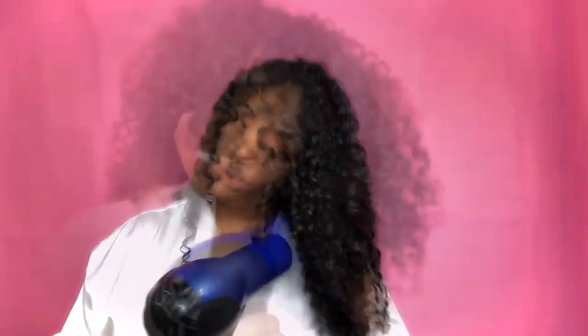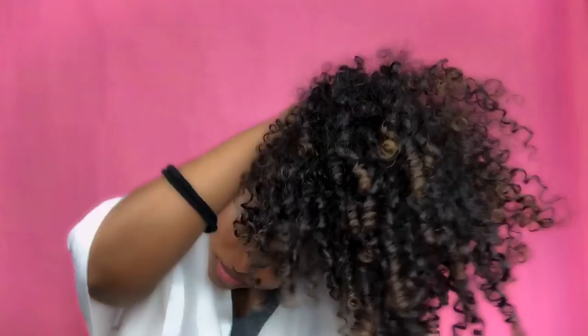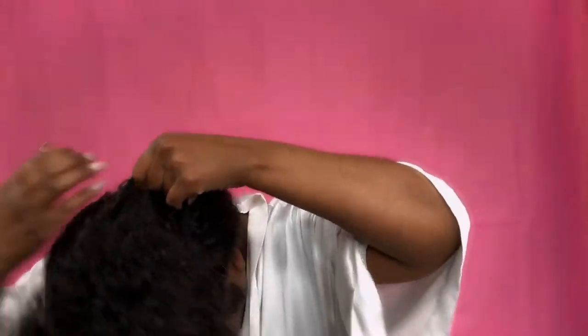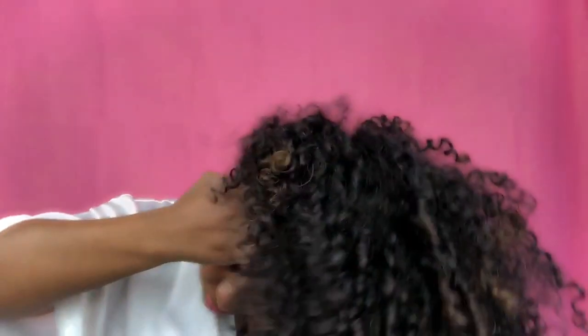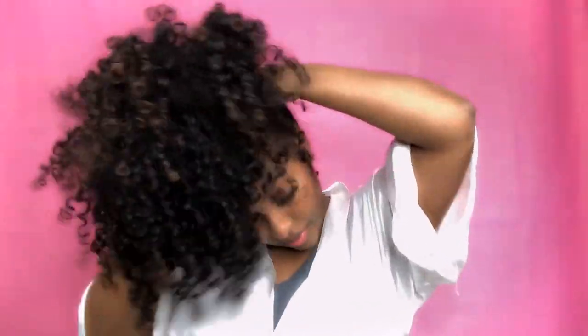After the leave-in is all throughout your hair, you can either air dry or diffuse, depending on your preference. I'm diffusing because I don't like to go to sleep with my hair wet. After your hair is completely dry, take a loose ponytail holder or a scrunchie and gather all of the hair at the crown — the very top of your head — that's where your pineapple should be.